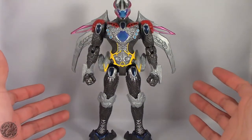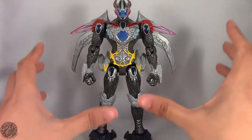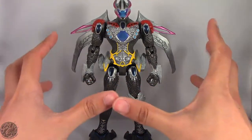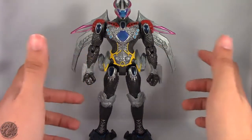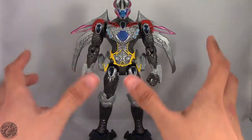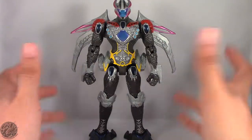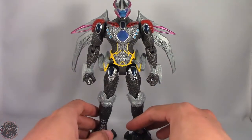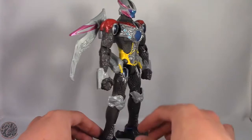Here we have the Megazord fully assembled and I have to say after putting him together I'm actually a little bit more fond of him. I really wasn't too excited about the individual pieces because he was lacking some articulation, but the way they actually constructed him kind of does make up for his missing articulation. Overall here we do have the Megazord fully assembled.